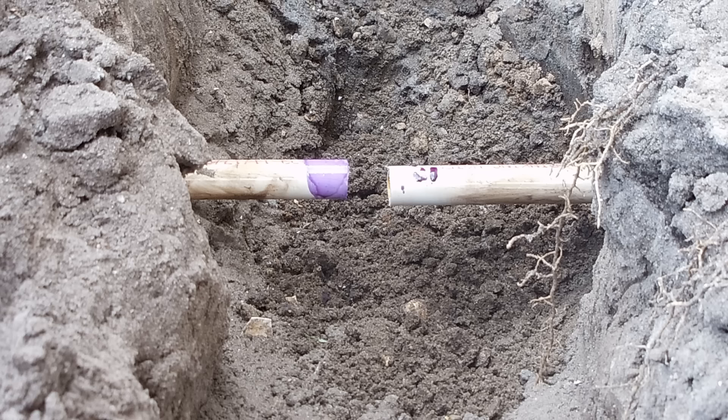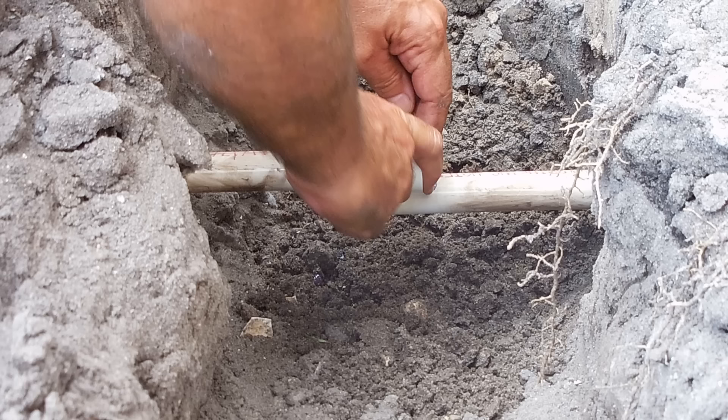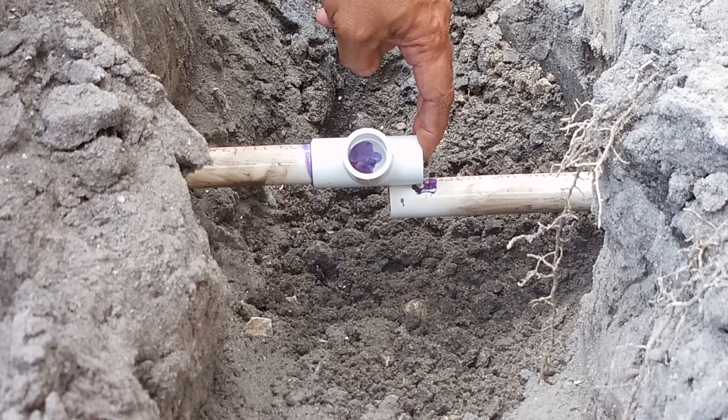Once that's done you're going to apply the PVC cement, then apply it to the fitting as well, and very carefully lift up and slide the T into the correct position. For me the position is right here. Hold for 15 to 20 seconds to ensure that the fitting does not slide off.